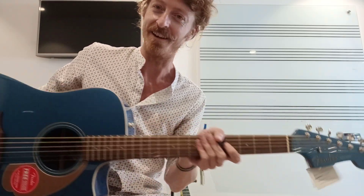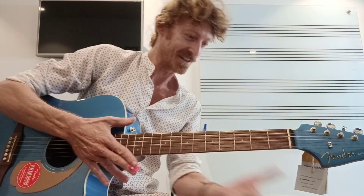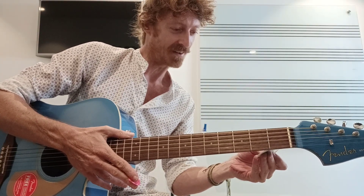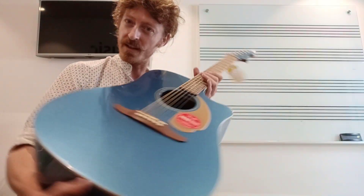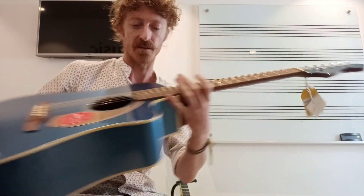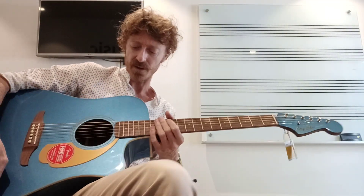So today we're checking out the Fender Redondo. It's a bloody blue colour and it's a player series with a walnut finish. Once again, it's like the other one I reviewed a few months back, the bronze one. Same kind of family in it. So it's really cool.